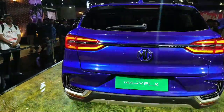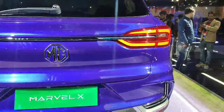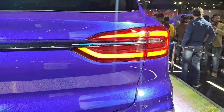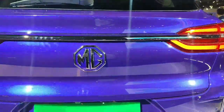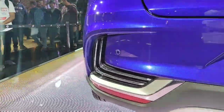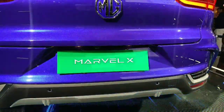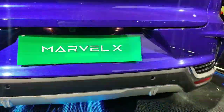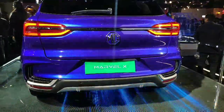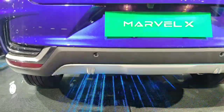The rear looks very awesome, especially the tail lamps with their unique shape — one part doesn't connect to the other. There is an MG logo and a chrome strip running from one tail lamp to the other, then a boomerang-shaped lower reflector along with an indicator. There is Marvel X plating where the number plate will come, a camera, number plate lights, and another MG logo. The lower side of the bumper also looks nice.